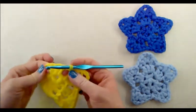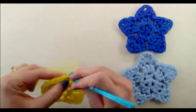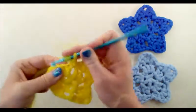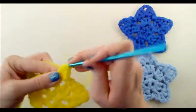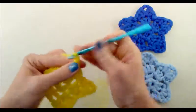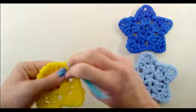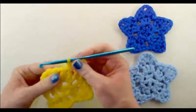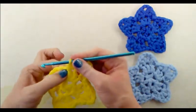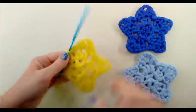For the third point: into the first double crochet of the next group work a single crochet. Into the next stitch work four stitches — a half double crochet, a double crochet into the same stitch, chain two, then a double crochet right back into that same stitch, and a half double crochet. Into the next stitch work one single crochet, then slip stitch into the chain-one space.